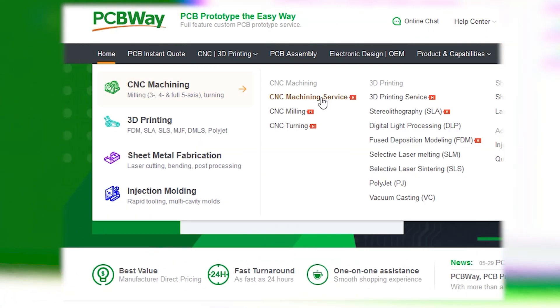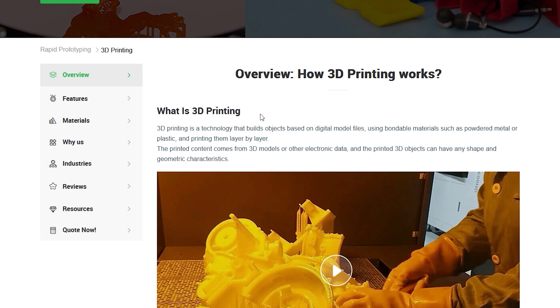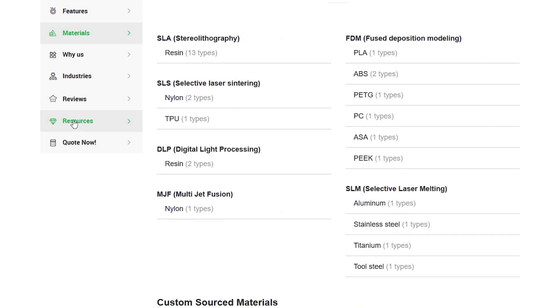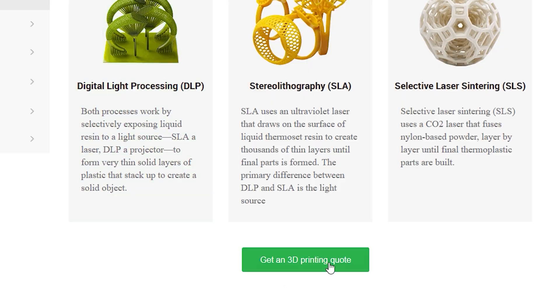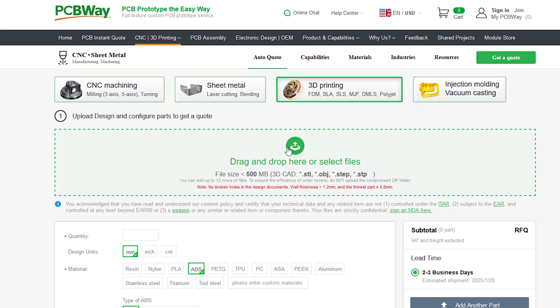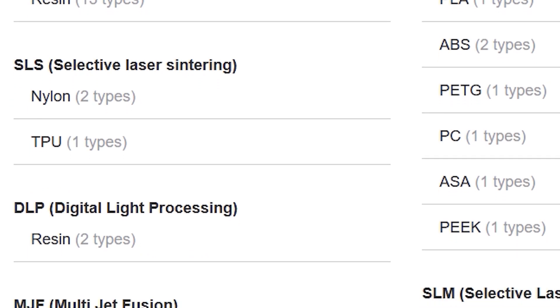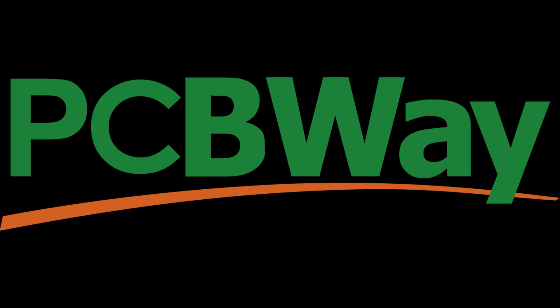I'd like to say a big thank you to today's sponsor, PCBWay, and show you what kind of services they have to offer. You can go to PCBWay.com, click CNC/3D printing, then click 3D printing service. You'll see a list of different materials and all their properties. You can upload your STL file and request a quote, then place an order for your design to be printed with a material of your choice. The link to PCBWay is in the description.